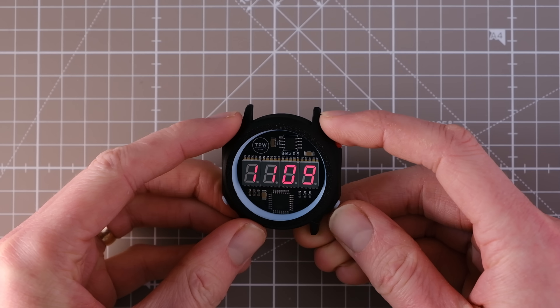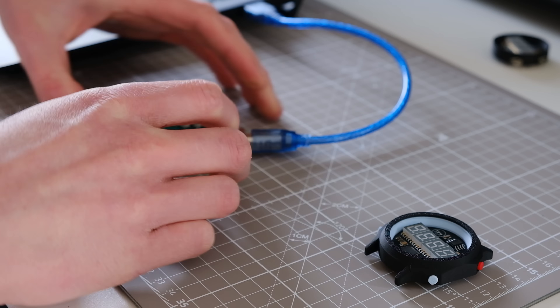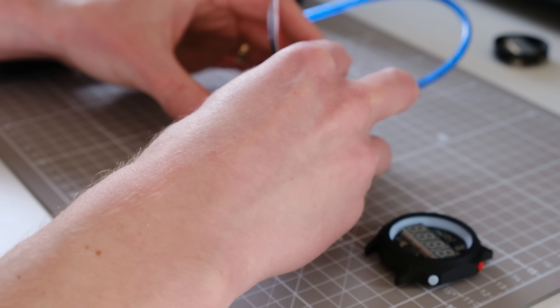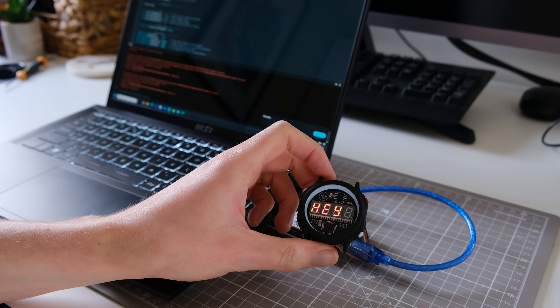If you want to learn to program as well, this is where it really gets interesting. You can buy the watch, an Arduino Uno shield, and plug it into your computer and upload new sketches, adding your own features to the watch. Just think about what kind of things you could upload — a random number generator, maybe a dice for Dungeons and Dragons, maybe something to time the moon phases. I'll let you decide, and that's part of the fun.